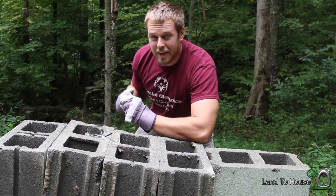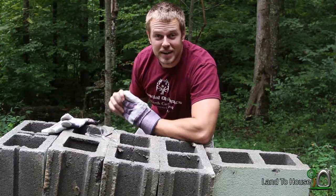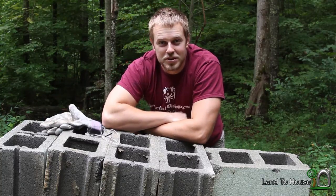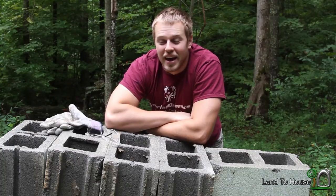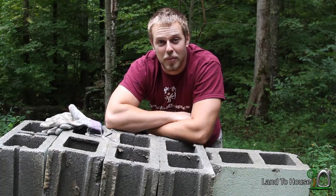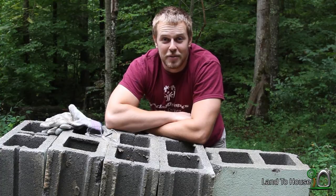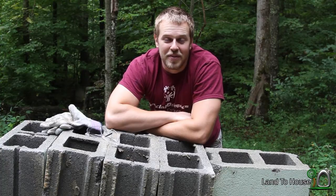I know this is going to start filming small steps that I take during the creation of this cabin in the woods or storage building. I think next we're going to take the frame apart that I used to pour the concrete. Anyway, thanks for watching this short video. I'm Seth Johnson with Land A House and I'll see you next time.